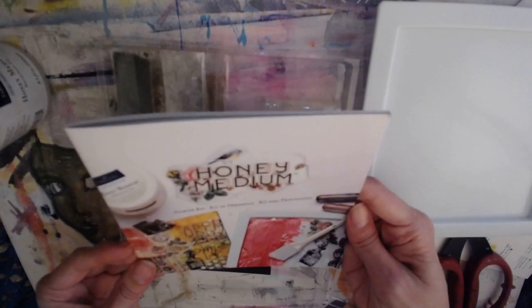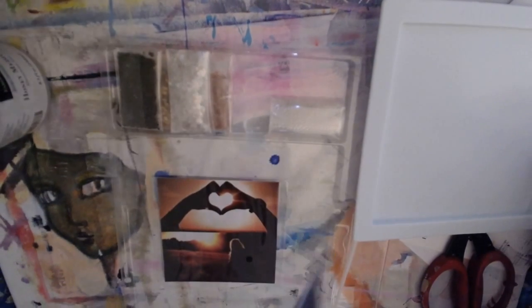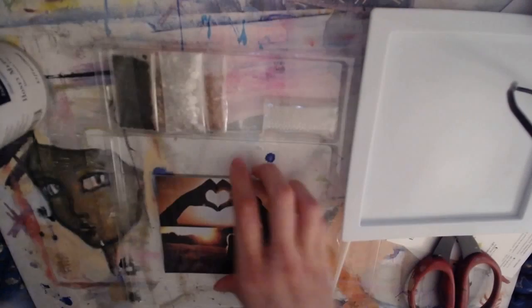Then it comes with a little instruction booklet that gives you a walkthrough of what's in the kit and some of the projects you can do with it. It just looks really fun.